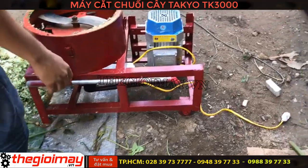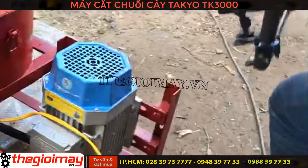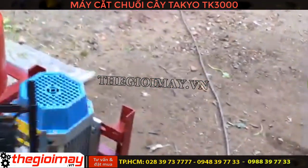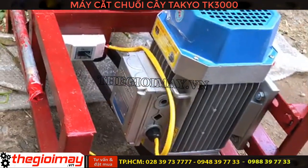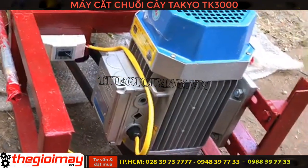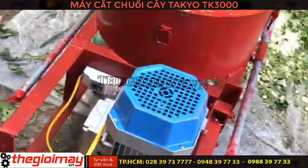Máy sử dụng động cơ 100 phần trăm dây đồng có công suất là 3kW, 4HP, tốc độ vòng tua là 1500 vòng trên phút. Mô tơ của máy được bảo hành 18 tháng và lỗi một đổi một trong vòng 12 tháng đầu.